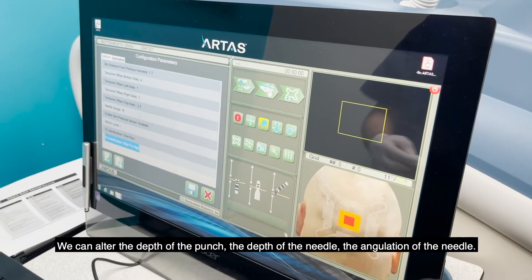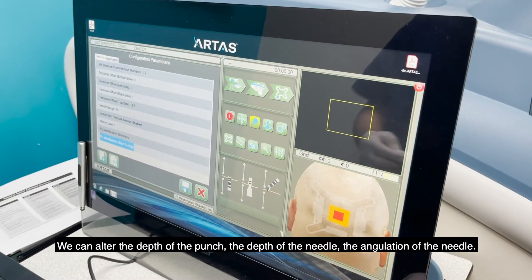We can alter the depth of the punch, the depth of the needle, the angulation of the needle.